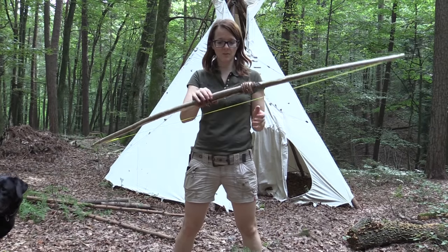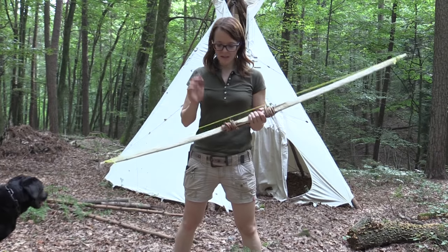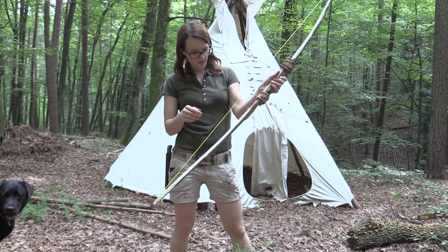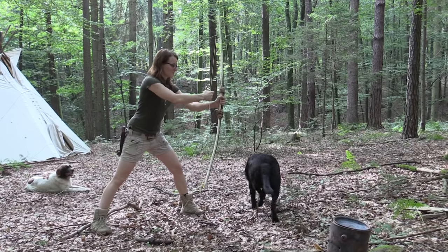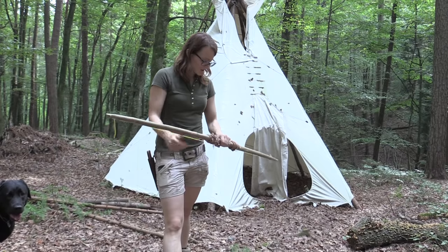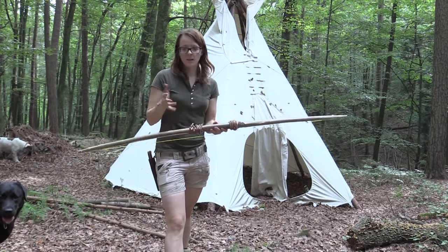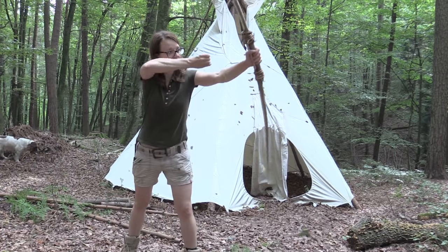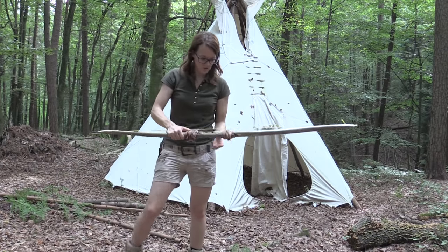Well guys, I have to say that I'm pretty proud of this bow — the survival bow. Next time I'm going to make a sinew out of natural materials, and I have a weak point in it right here, I believe. So I'm going to work on that next time. All in all, I'm very happy with this bow. I estimate that it has about 25 to 30 pounds. It's pretty strong, actually — it's a good bow.